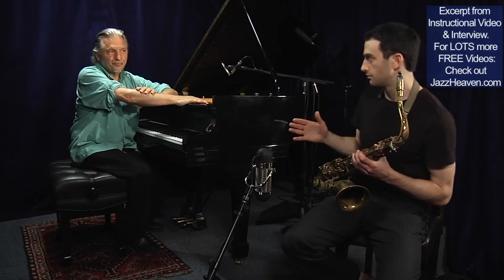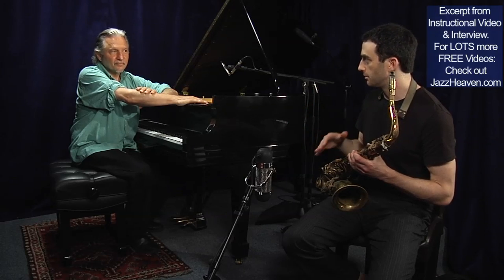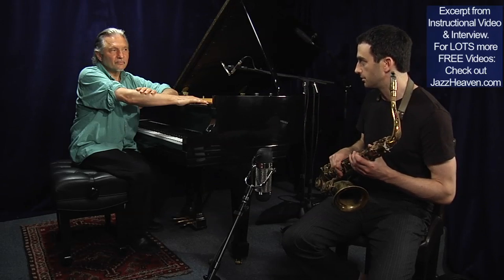So when you say start on the original and then go up a half step, you mean you're going to play the regular two-five, but maybe if it's two measures long, in the second measure you'll play this superimposition. Is that right? Either the first or second measure.